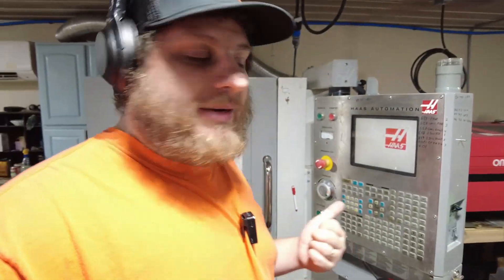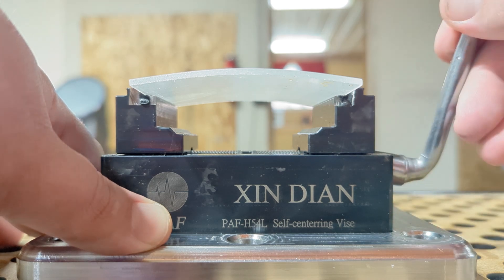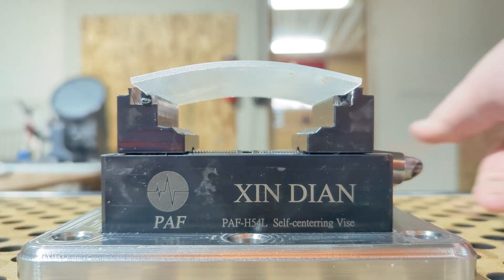Those of you who have been following me for a while may know that I like to use superglue workholding on thin parts. It's actually probably my most used fixturing method at this point. It has a lot of advantages, particularly in holding small thin parts which you just can't do in a vise — and even if you could, the vise would warp the parts and cause all kinds of tolerance issues.